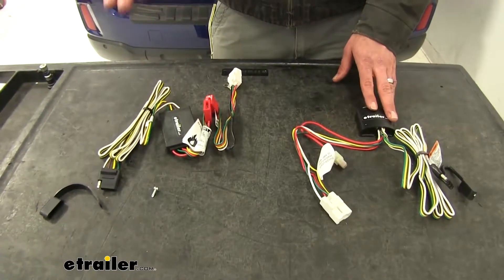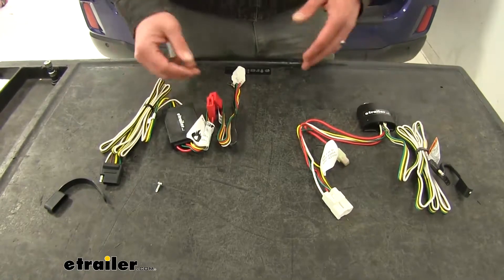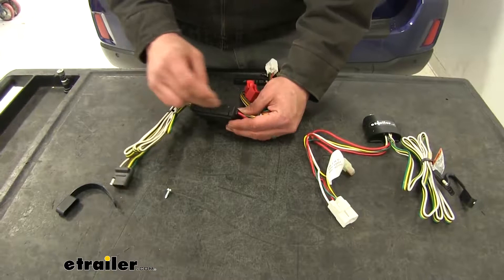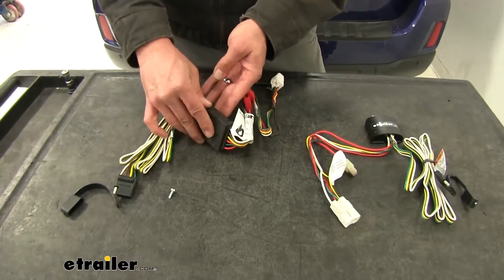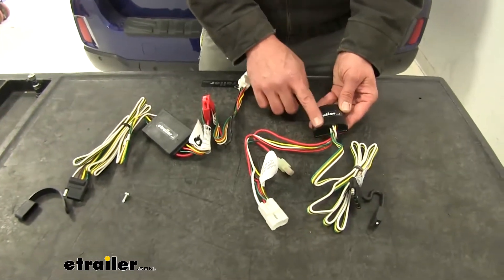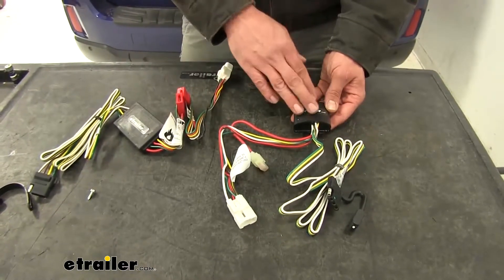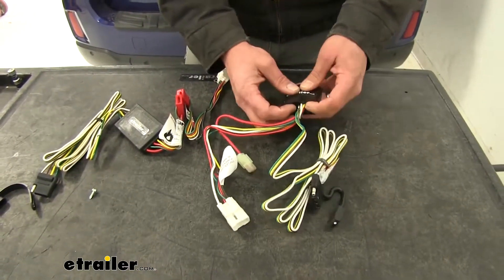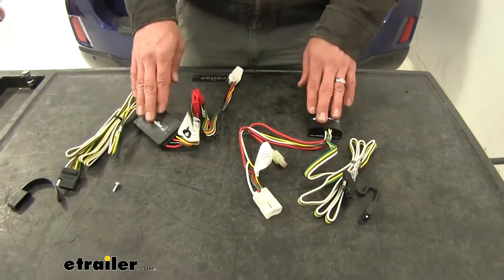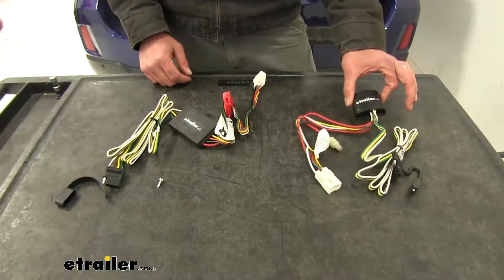One main difference between the Curt wiring harness and the Tekonsha wiring harness is the way they're set up. They both use surface mount technology, which is proven to be reliable. Curt's is sandwiched in between the two parts of the box, and Tekonsha has the same system inside. They both isolate the trailer from the vehicle. The Tekonsha has been potted — it has an absorbent material that takes out the shock that might be transferred into the component, so if these are bouncing around, this one tends to hold up just a little bit better.